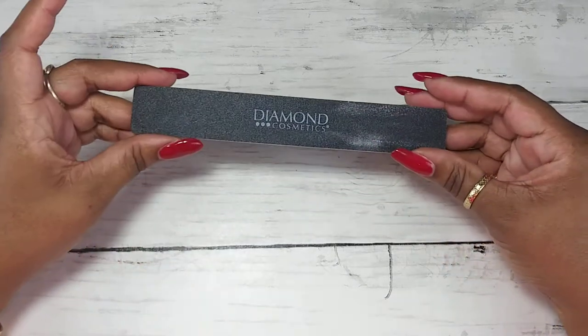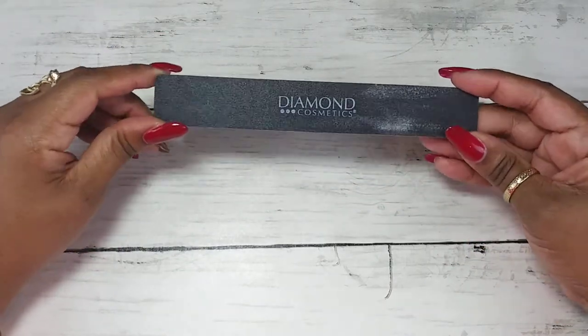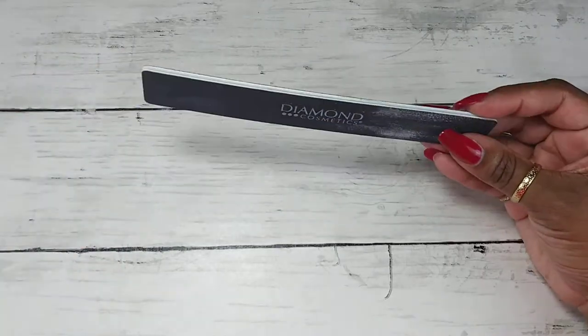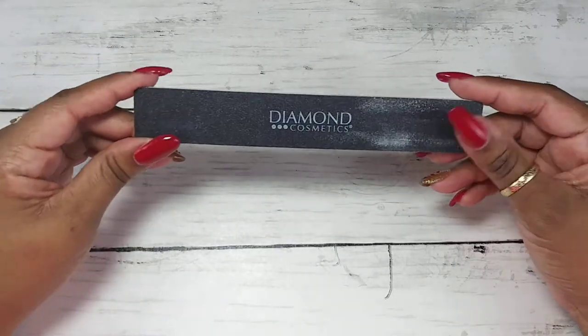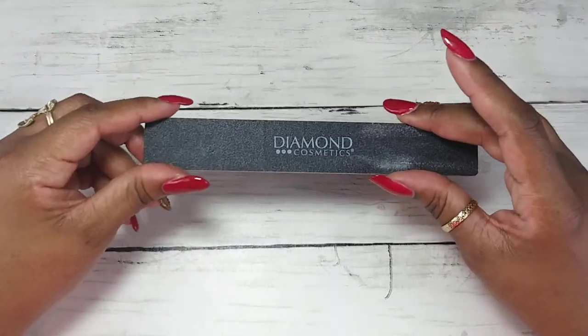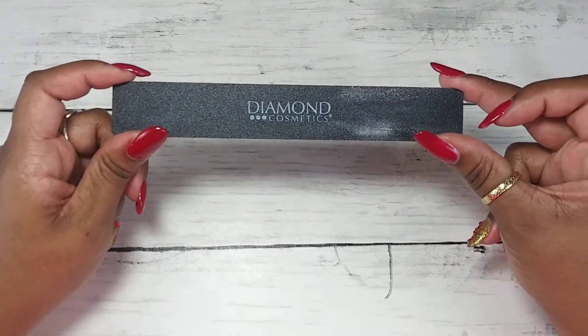I'm going to start out with the thing you should NOT buy at the Dollar Tree. I was super excited to see this file — I thought it would be like my file from Sally's — but it's horrible. It leaves little black dust specks like you're using regular sandpaper. So if you see this file at the Dollar Tree, do not get it. Warning!